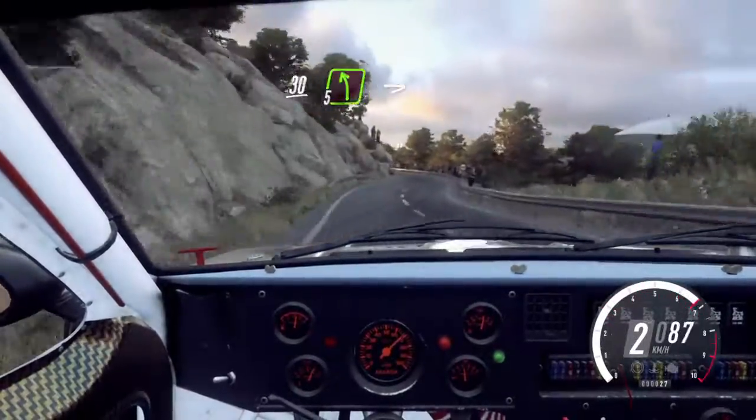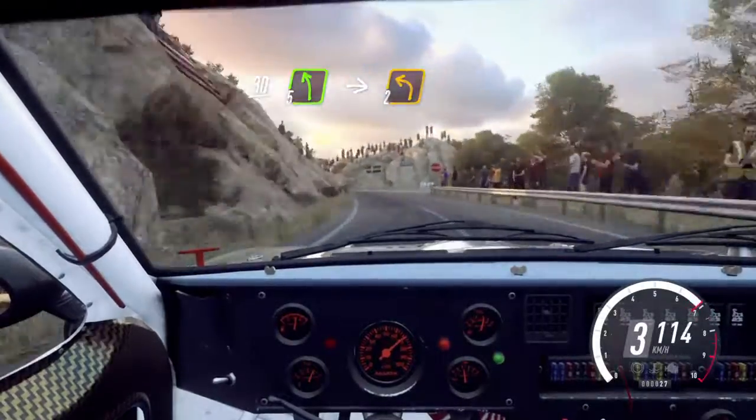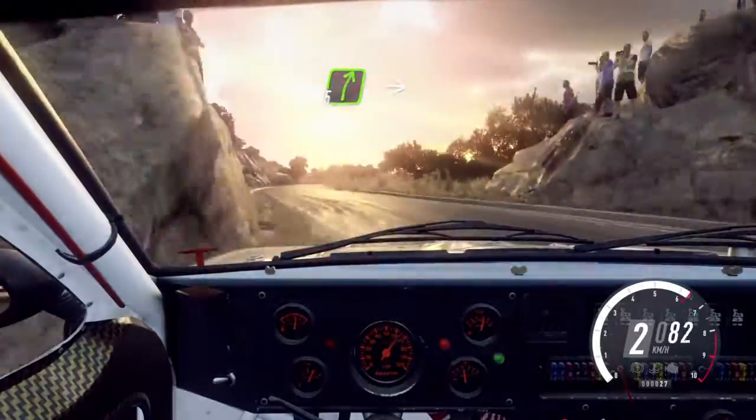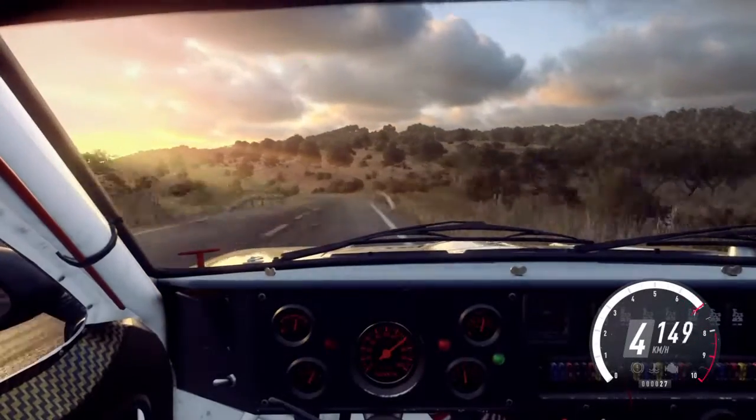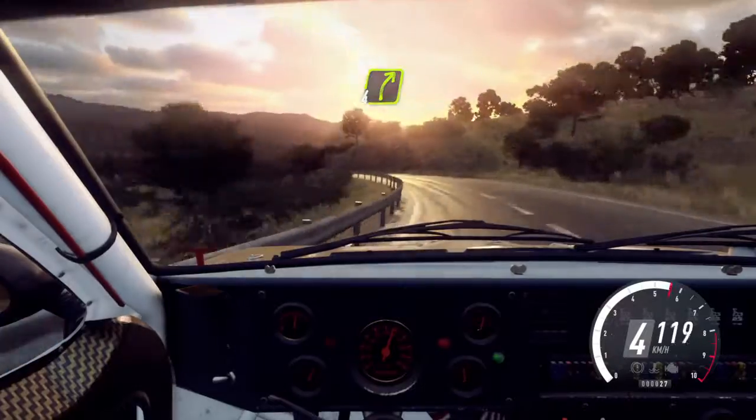30, 5 left. Into turn, 2 left. Into 5 right long over crest. Into 4 left long. Into 4 right long over crest.